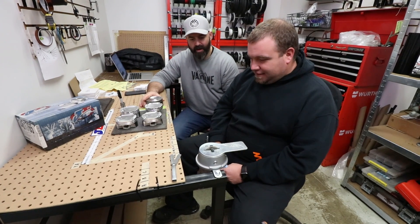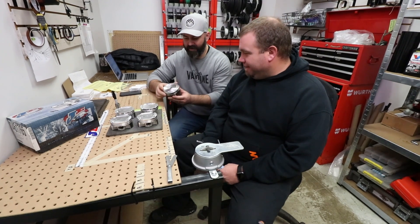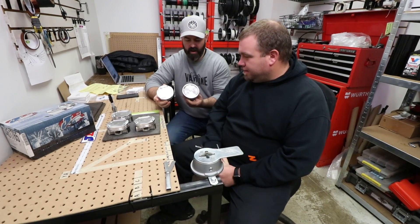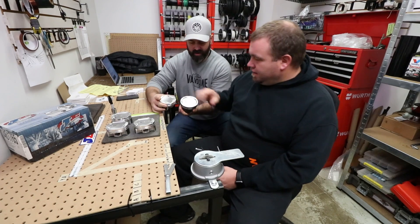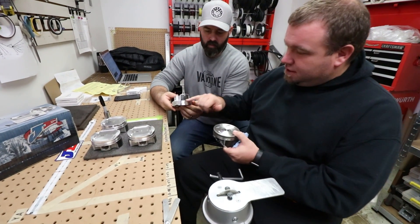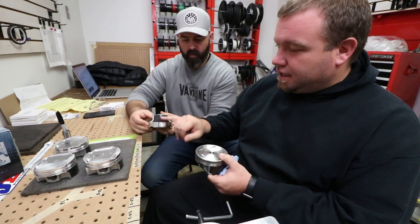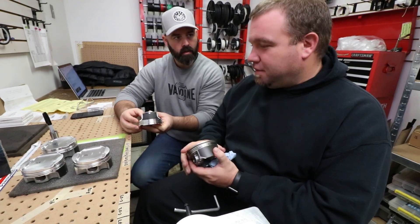Doug's got his ring gapping machine set up here, but before we get to that we figured we'd give you a quick chat about the differences between the OE piston and these JE FSR pistons. Doug was mentioning there's a big difference in the skirt design. The JE piston has an asymmetrical skirt design — the top skirt that runs the top of the cylinder is very small so it has very little drag, and the bottom one is much larger because the Subaru piston is always sitting on its side because it's flat.